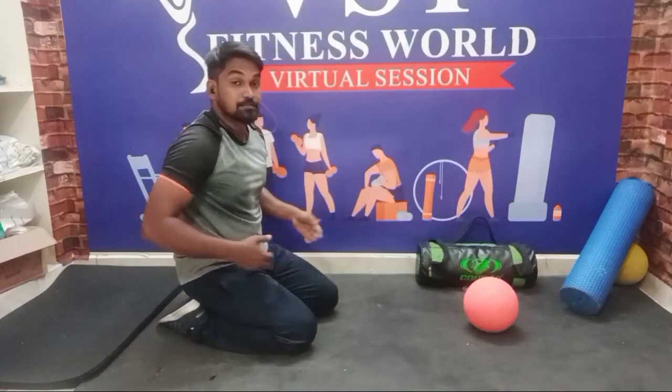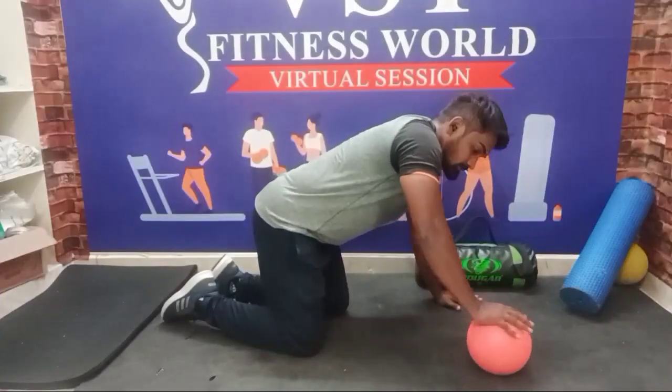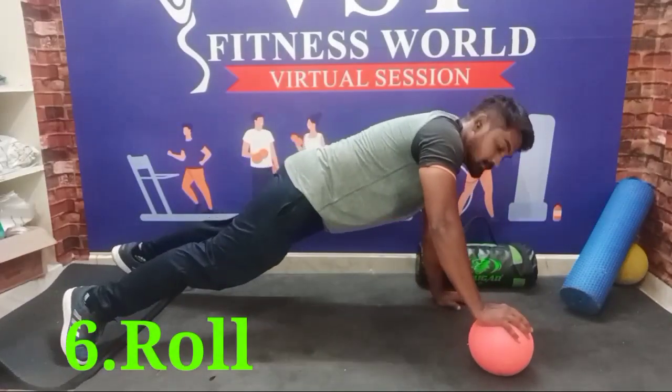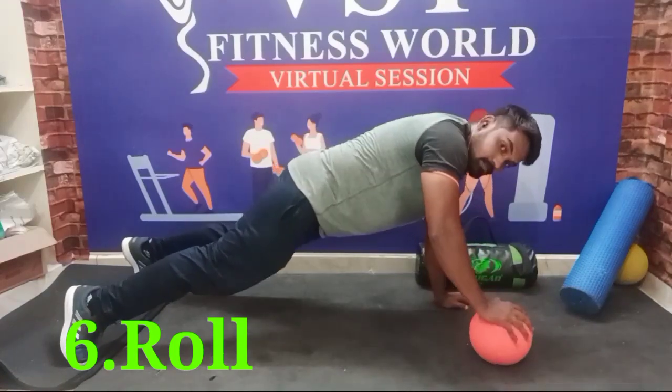After that, next exercise: medicine ball roll. Same position. Roll — hand change.